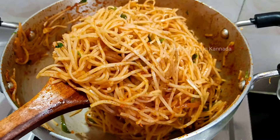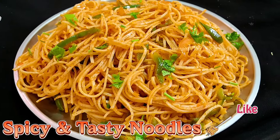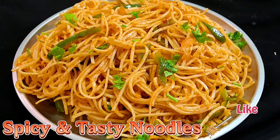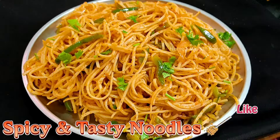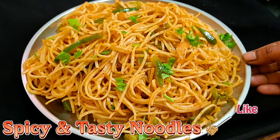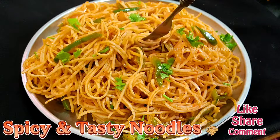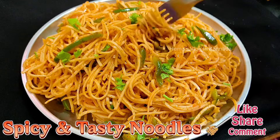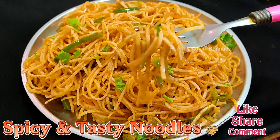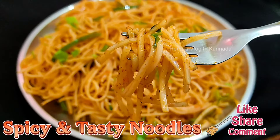Please make this recipe for your first time. Please subscribe and click the bell icon. Please like and share this recipe. Thank you!